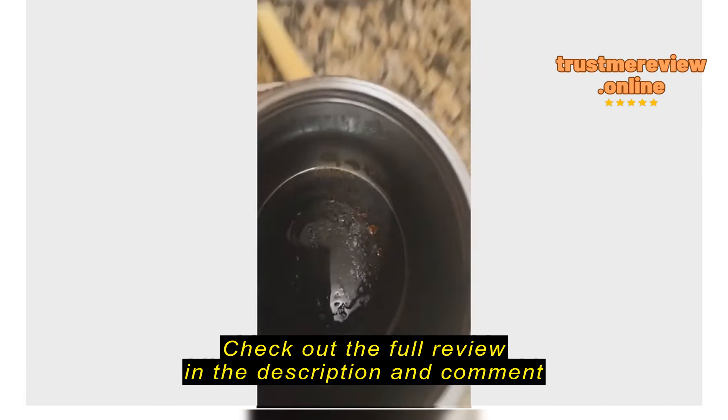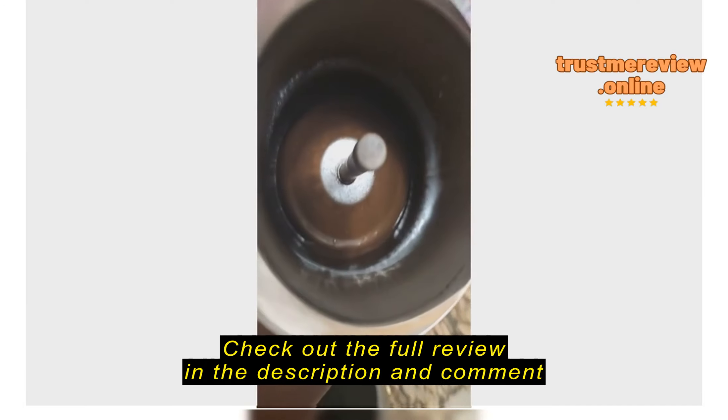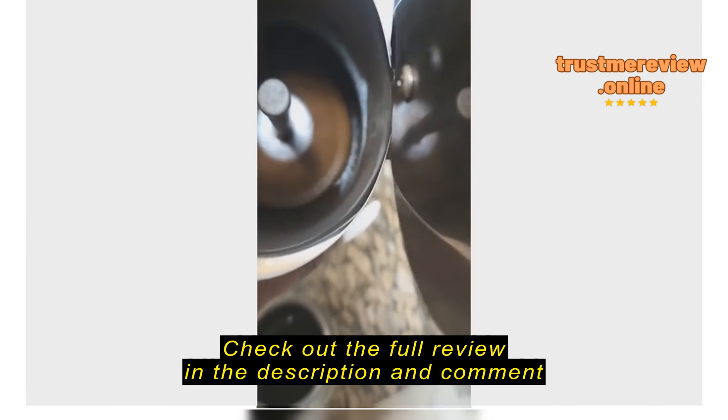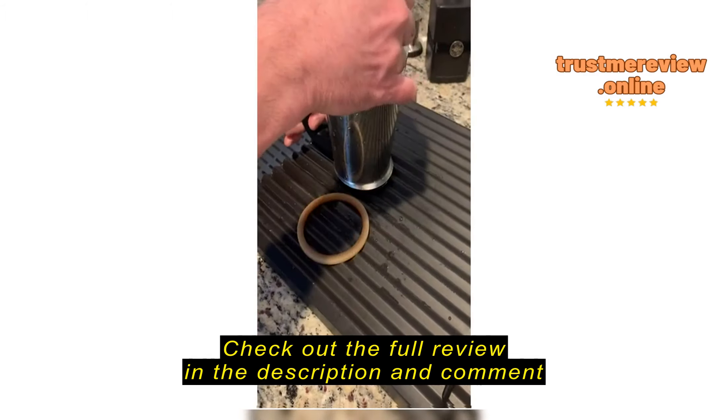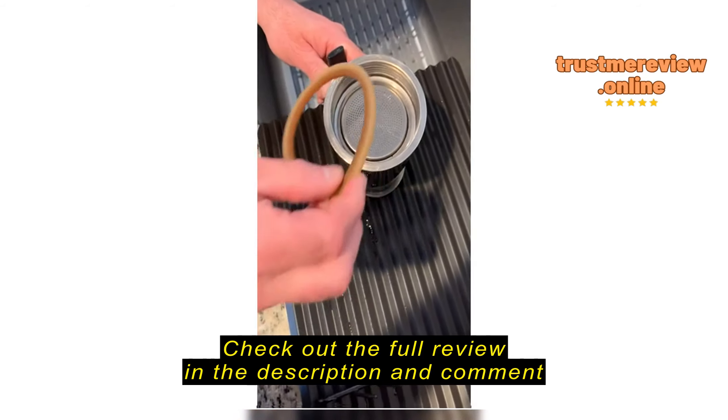I just bought this — why is it rusty? It's supposed to be stainless steel. Look at the inside, it's going to make my family sick. Look at the interior of this thing.